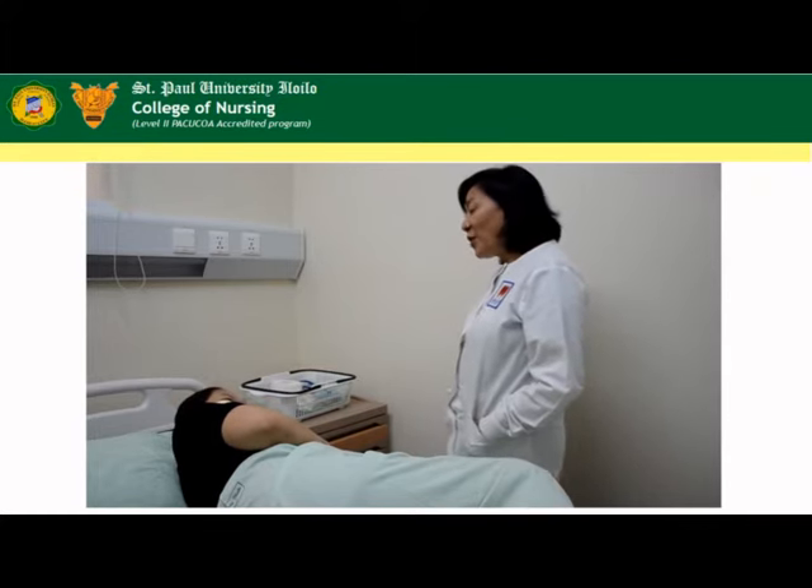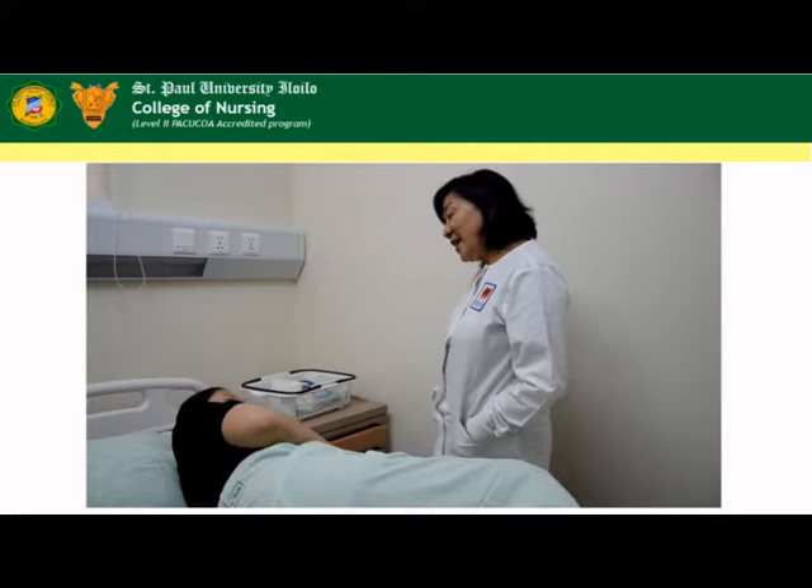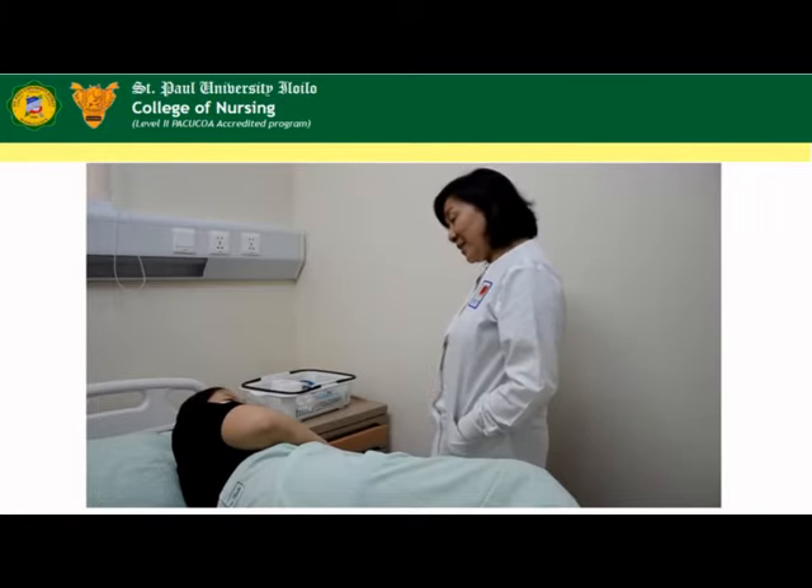Okay, but before we do that, may I ask you to void first, so that you will be comfortable during the procedure.